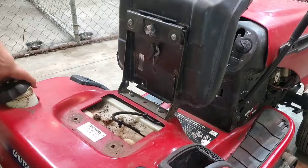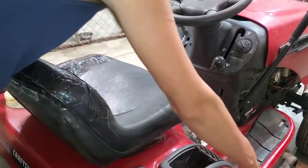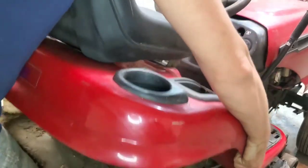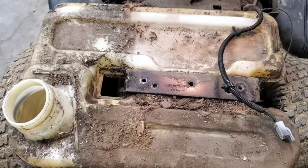We're going to remove the gas cap as well. We're going to pull the seat down and see if we can get the fenders to pull off. Now we're down to the gas tank.